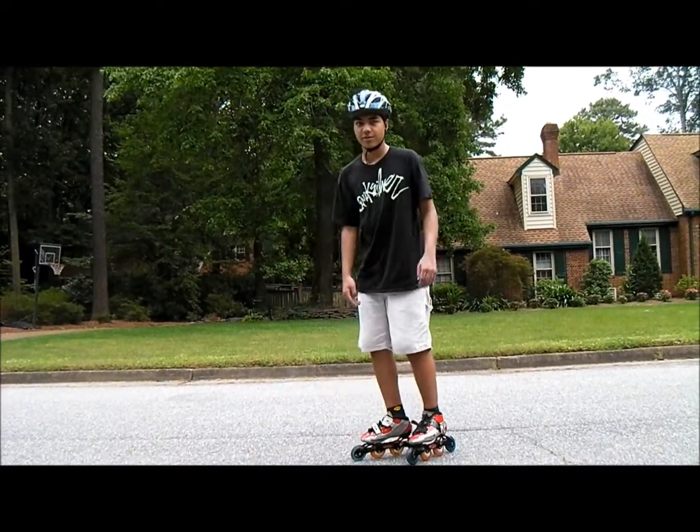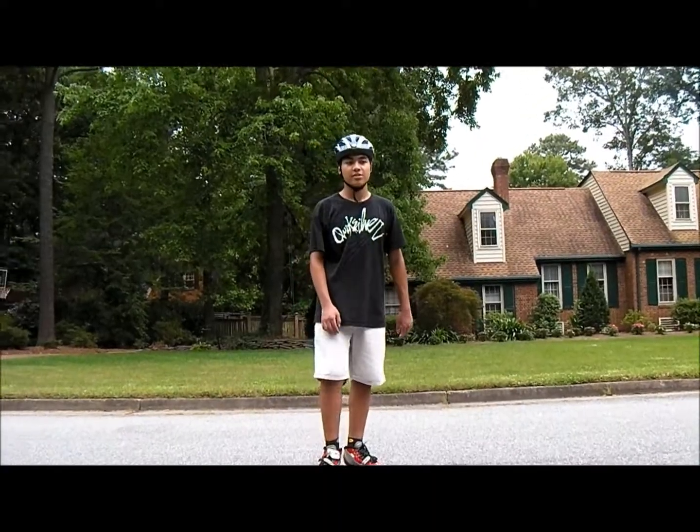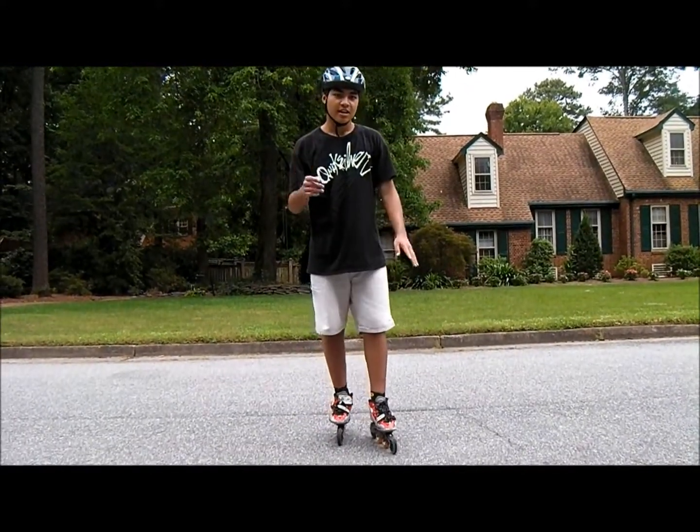I normally go up on my toes and spin around. The key thing in this trick is arms and hips.